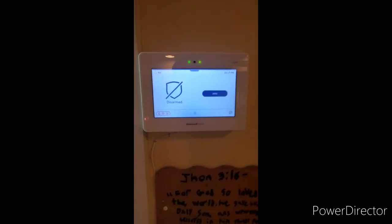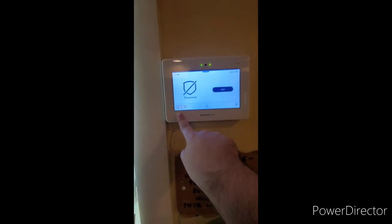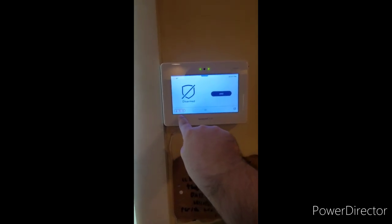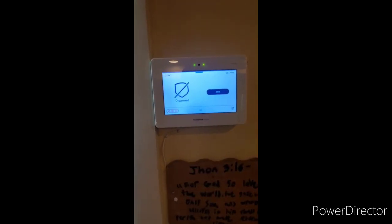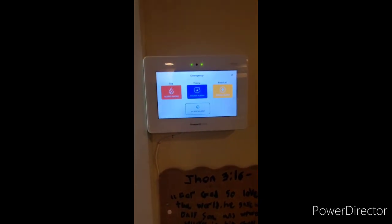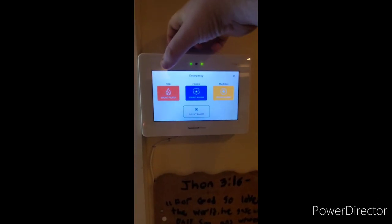First I'm going to show you where the panics are. There is a little tiny button down in the lower left hand corner — it has a fire symbol, a medical symbol, and a police badge. Press this button and the system will bring up the emergency display menu with four different options.